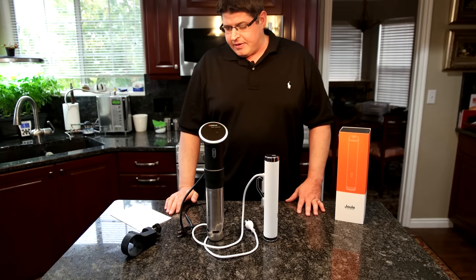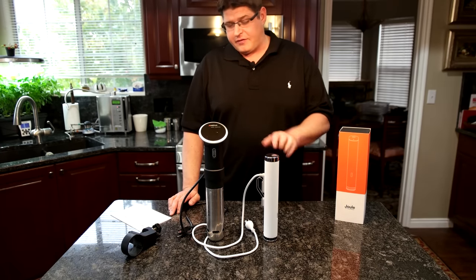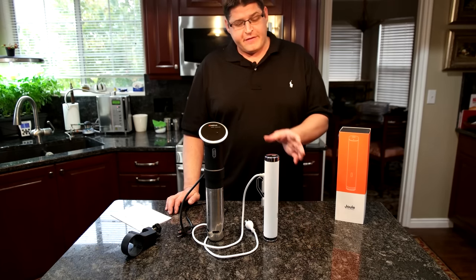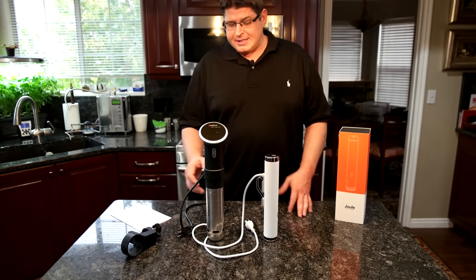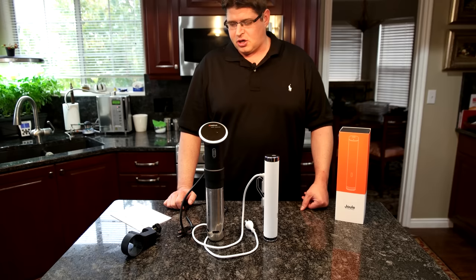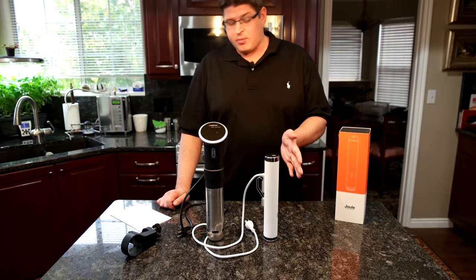As far as height, the ANOVA is 14.75 inches tall, while the Joule is 11 inches, so definitely more compact. Width is 2.75 inches for the ANOVA versus 1.85 inches for the Joule. Weight isn't a huge deal — it's not like a laptop or camera — but the ANOVA is rated at 2.5 pounds whereas the Joule is 1.28 pounds.